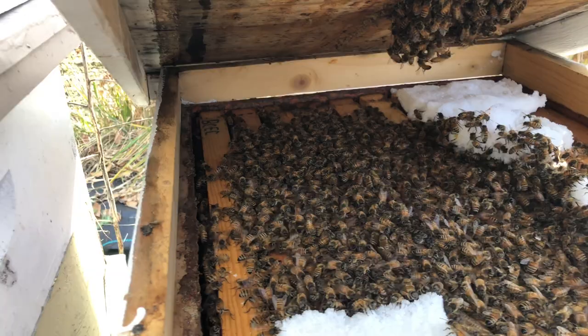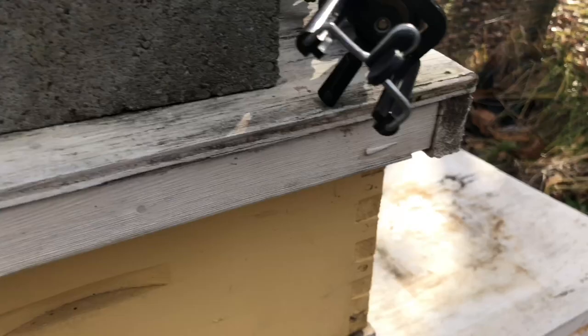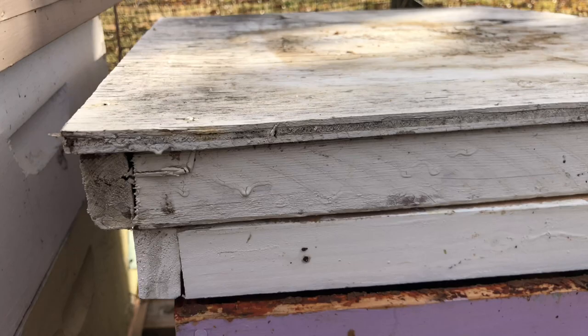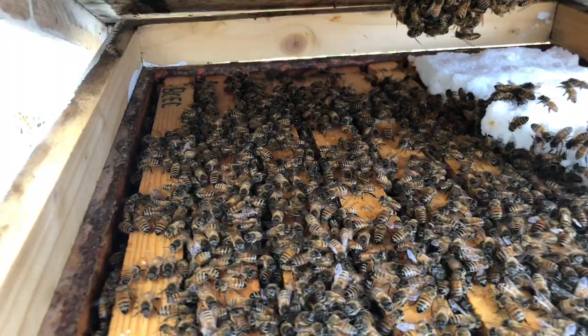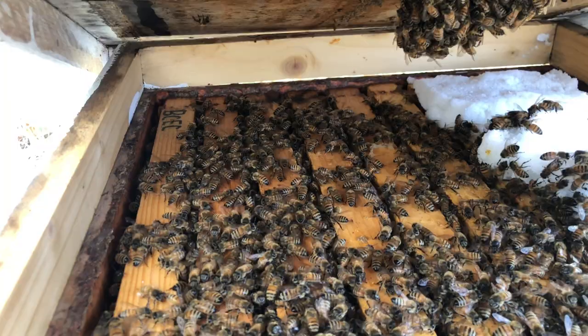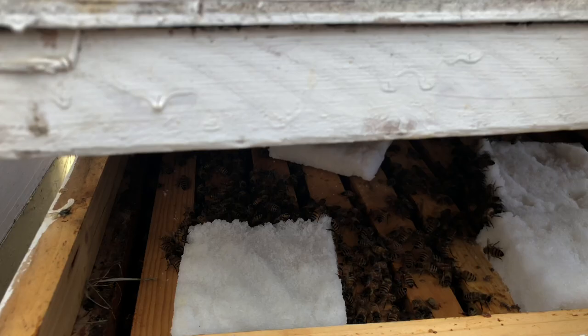Here's a solid hive — they're eating that bee candy. I'm going to give them another piece because it's a warm day. It's a little hard to film, but I'm putting the bee candy right here to give them more options. This hive is doing good. Closing her down.